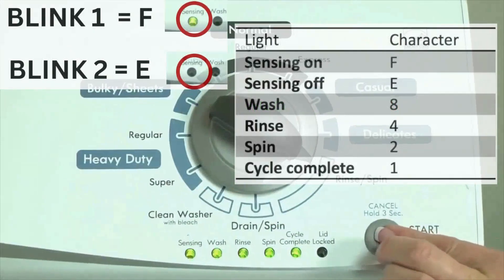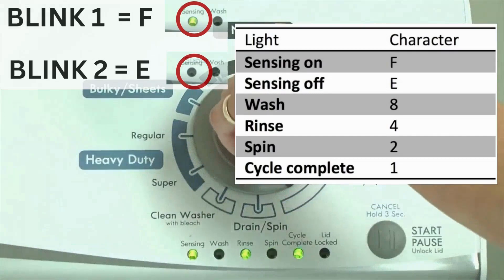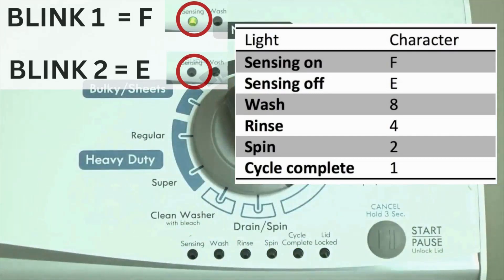The control displays up to 4 error codes. Step 3: Read the error codes. Error codes for the VMW washers have two parts. The first is the letter F, followed by a number, and the second is the letter E, followed by a number as well. Which lights are illuminated indicate the numbers. The sensing light on indicates the letter F. The sensing light off indicates E.